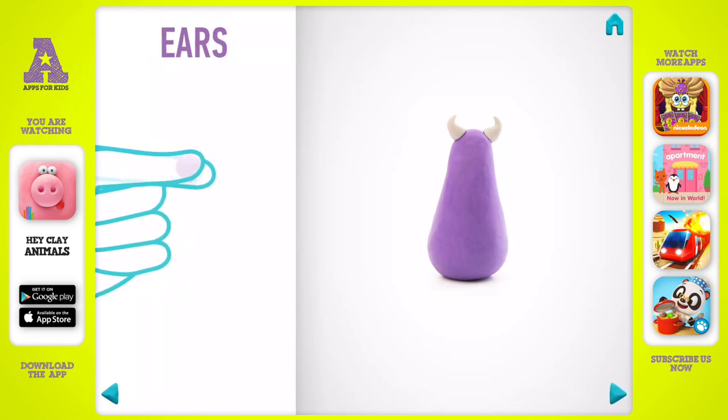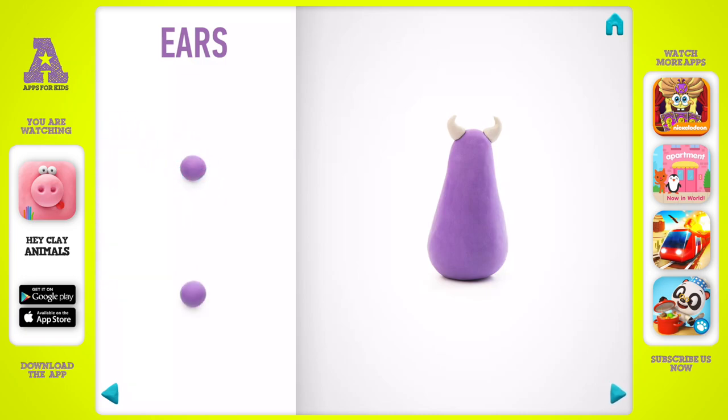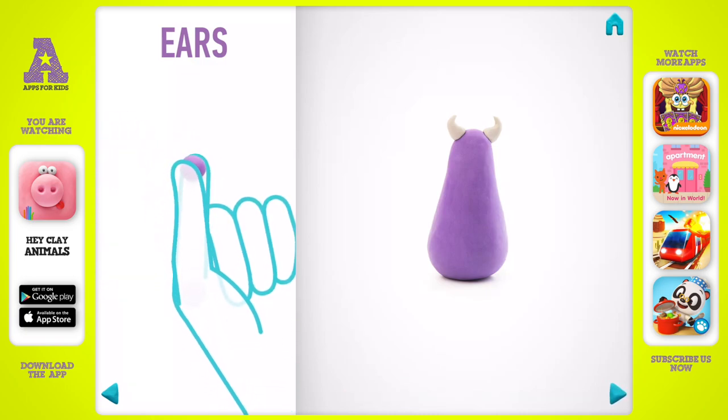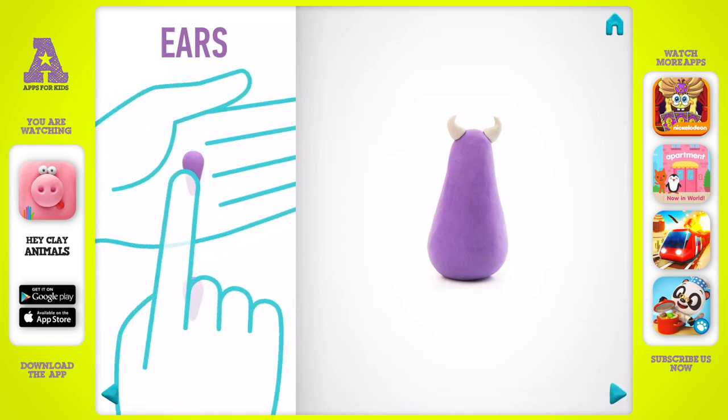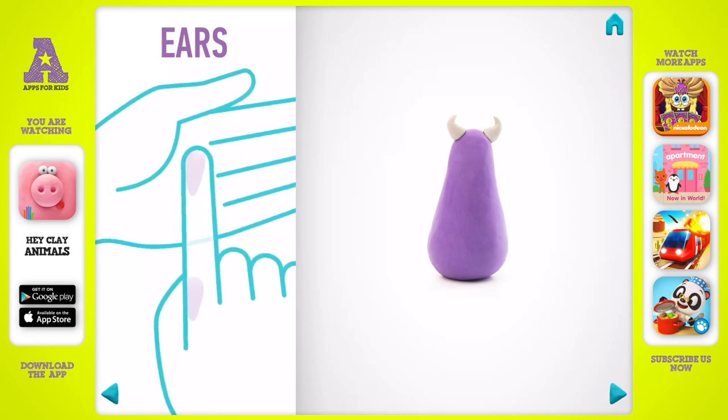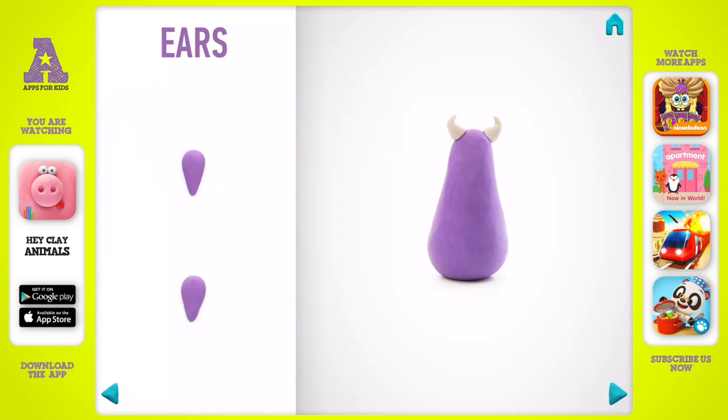Let's model ears. Take a piece of violet clay and roll two middle balls. Roll them into a carrot shape with your fingers, then flatten the ears with your finger. Ears are done.